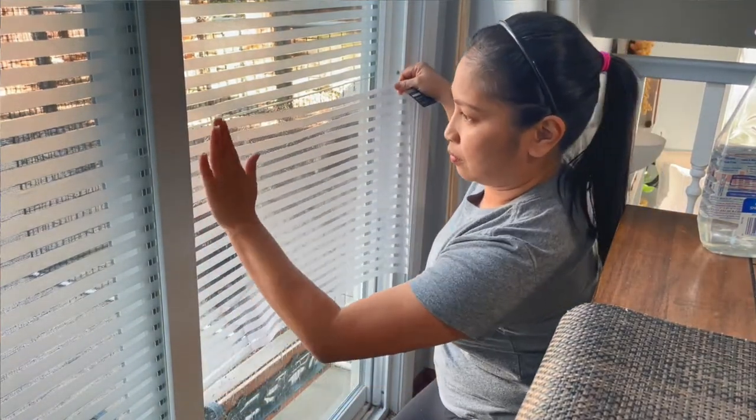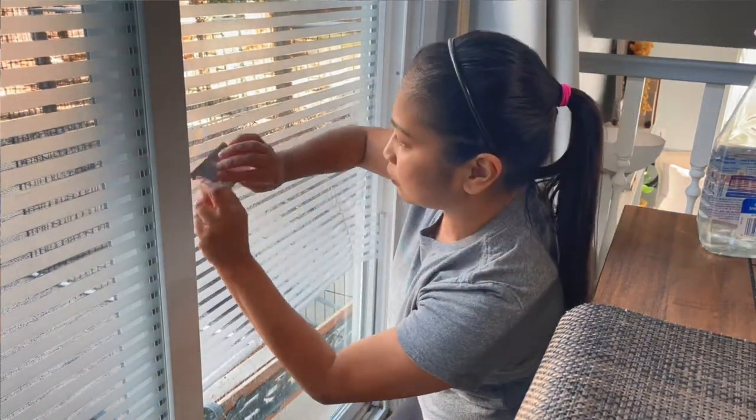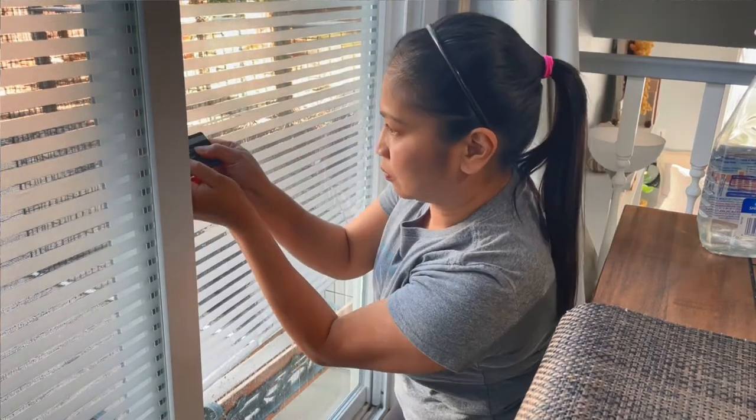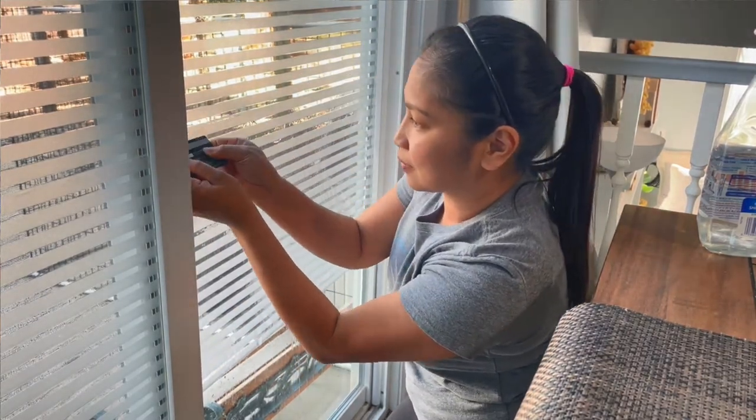Fortunately, the material was just enough to cover both doors. And that is it — it was really that easy to install this, you guys. So I highly recommend it.